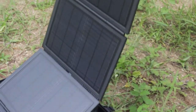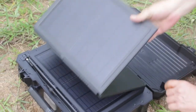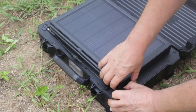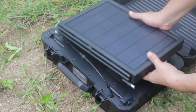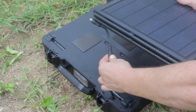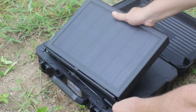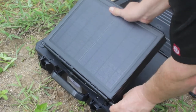If you fold it back, you can see a little knob that allows you to detach the solar panel. With the 15-foot cable that you plug in here, you can place the panel up to 50 feet away. You can then place it back easily.